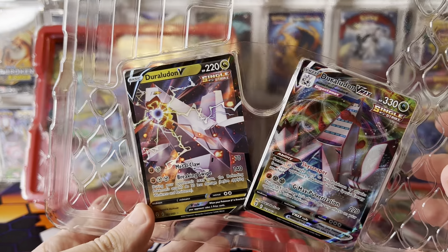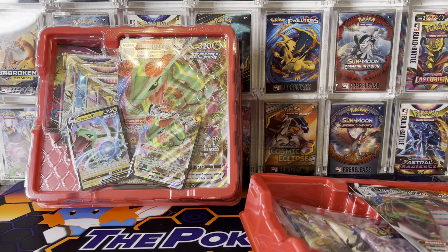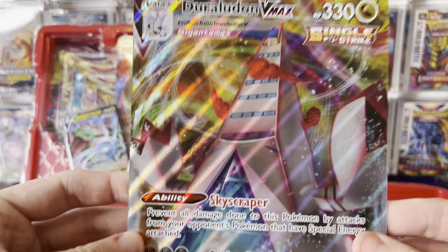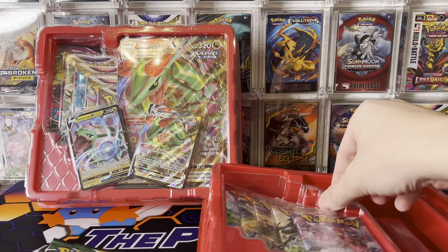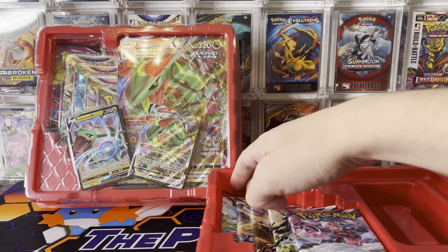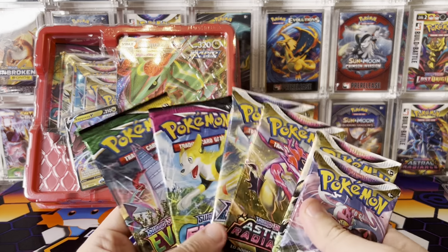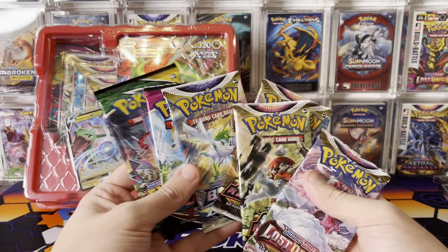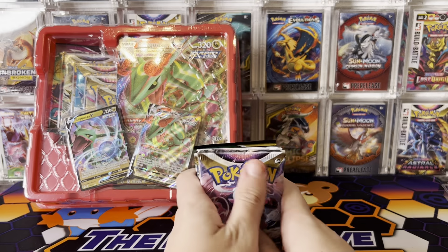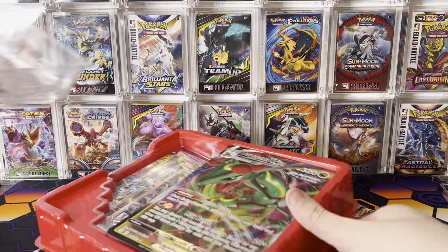That's how they're kind of pressed together in the cardboard to stay true. We have our two promos — the Duraludon VMAX and Duraludon V, which I actually really do like that artwork. It's not everybody's favorite dragon type, but it is a good newer Pokémon. We have an Evolving Skies hiding behind the Jumbos, which a lot of people were disappointed to see — they didn't think Evolving Skies were in here. So we have Lost Origin, Astral Radiance, Fusion Strike — one of my favorite sets — and Brilliant Stars.